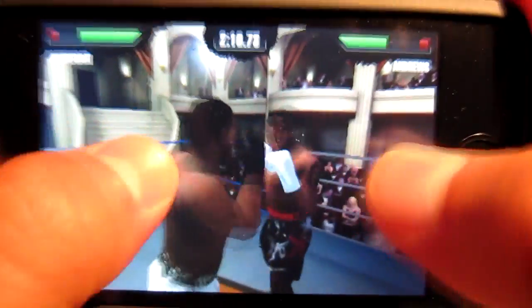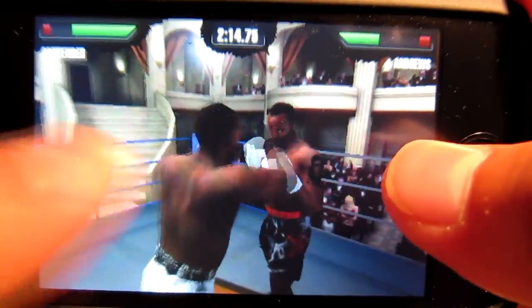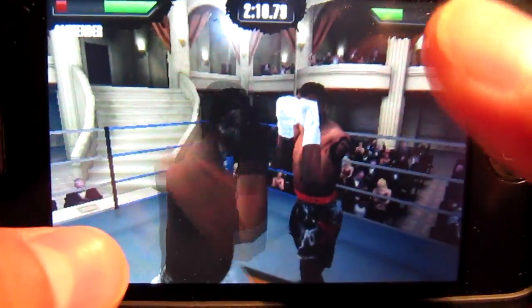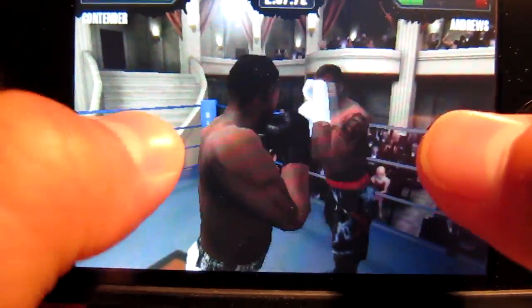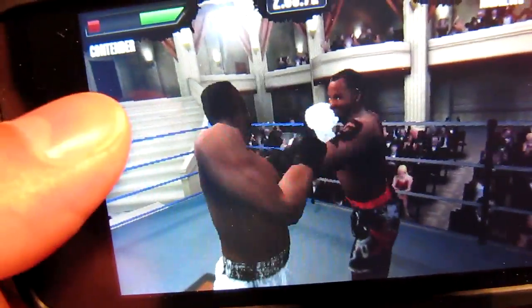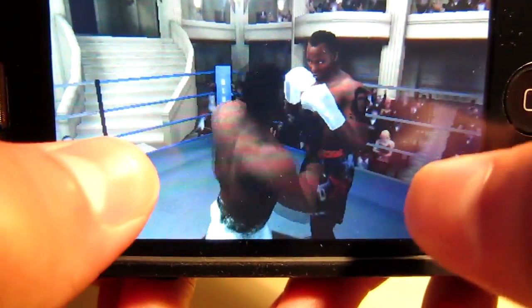To do combos, you do a quick one-two tap. The dude's blocking all my shots right now. You can't really move around manually — it moves automatically for you, but when you adjust the phone the accelerometer kicks in and moves you around.